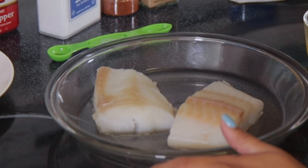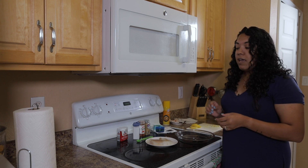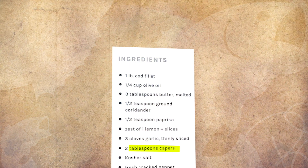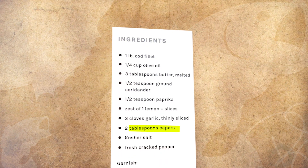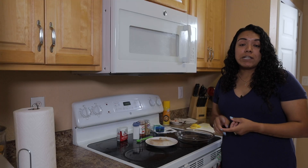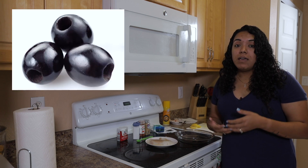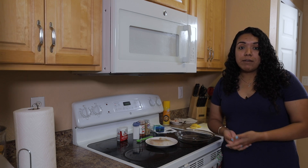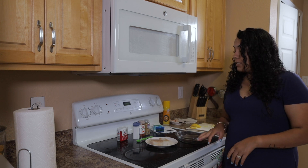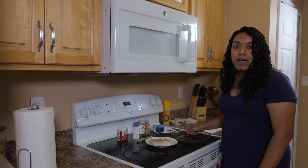This is a super easy recipe. There are only eight or nine ingredients needed for it. The only thing we don't have that the recipe calls for is cod capers. Honestly, I've never used that and I could not find it in the grocery store. The recipe does say you can substitute that with black olives, but I didn't get those either. That's the only ingredient that's going to be missing from this recipe.